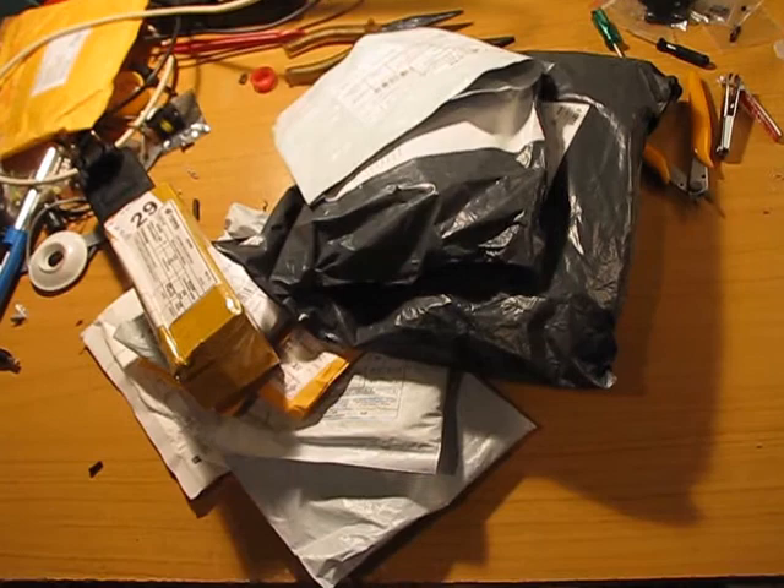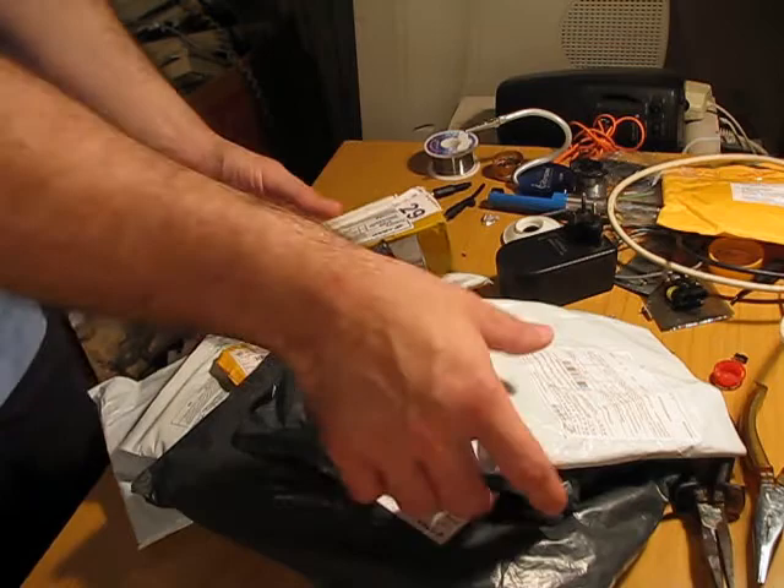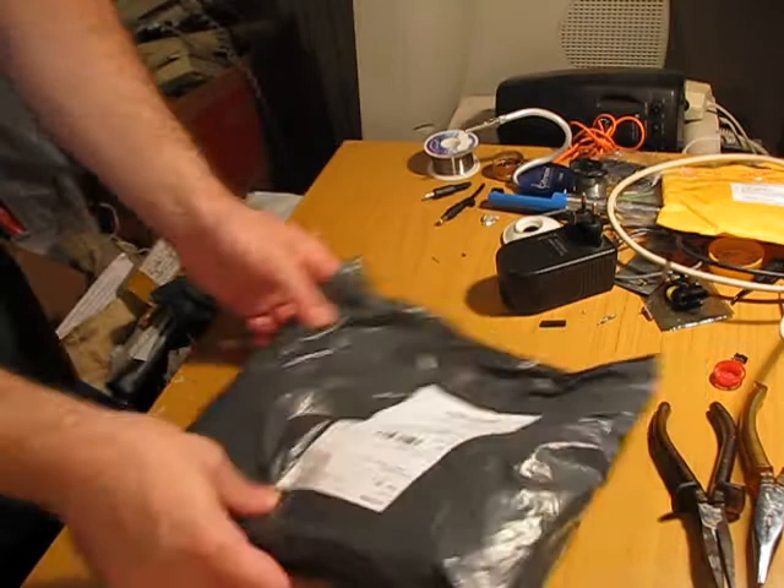Hello, welcome to another mailbag. Let's see what China Express brought in this time. Alright, let's start from the big one.